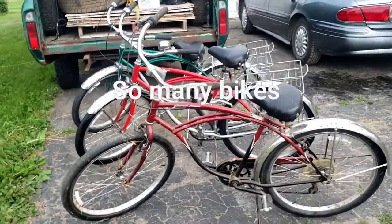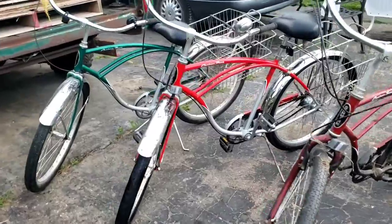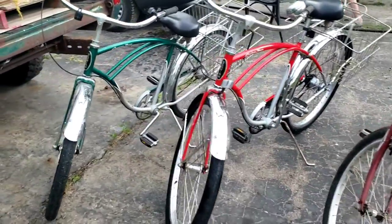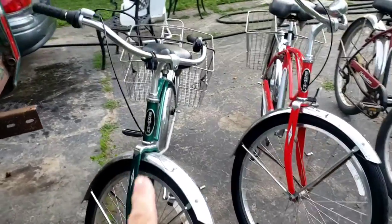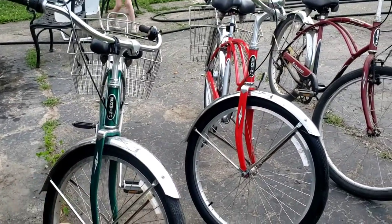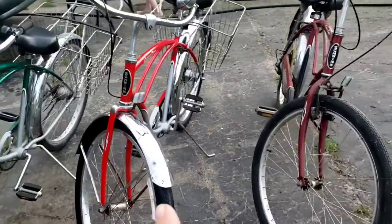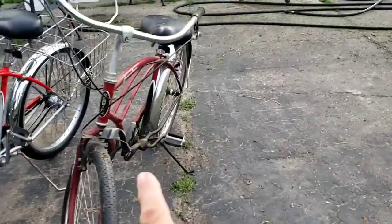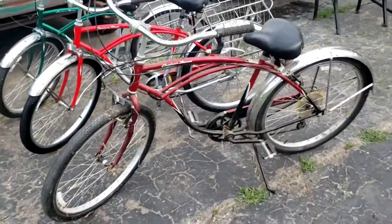Well, everyone, as you know, we love our Schwinn bikes. We have a single speed standard cruiser. We have three of the green cruiser fours. This is my cruiser four in red. And Jack picked up a cruiser seven a couple of years ago and he picked this up for about $50.